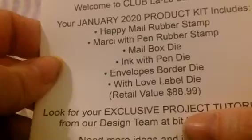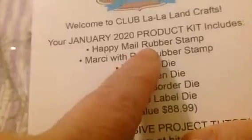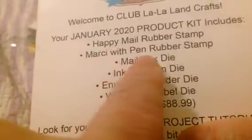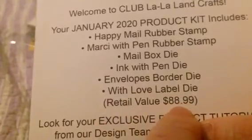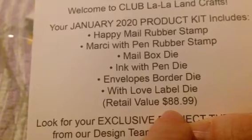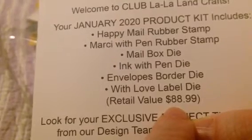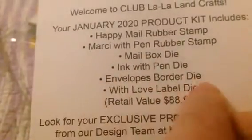Here is the breakdown. For the Happy Mail rubber stamp and the Marcy, that's a $24.99 value — if you wanted just those, that would be $19.99. The total retail value was $88.99, and for this whole thing I only paid $39.99. So $89 minus $24 means there's $64 worth of dies, which you would have paid only $29.99 for.